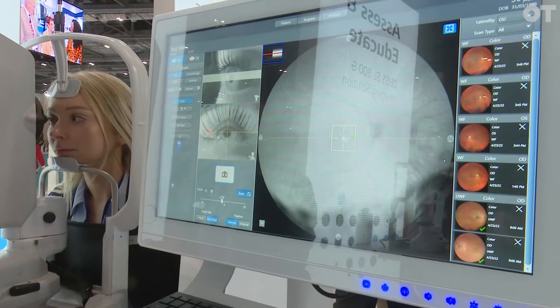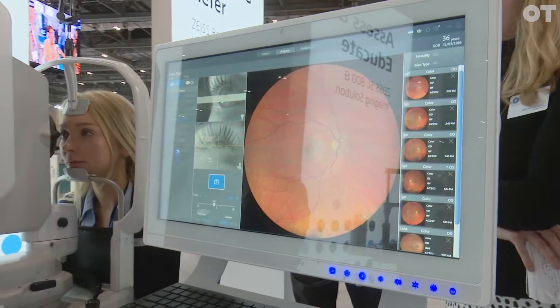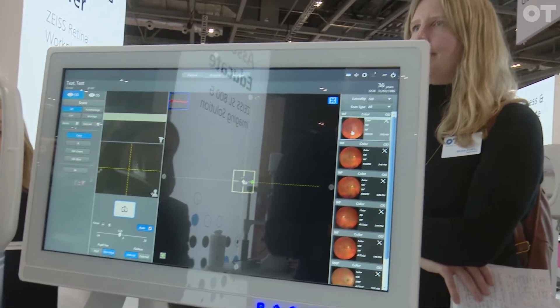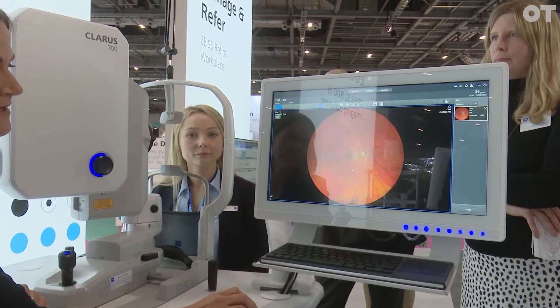It uses broad spectrum imaging with sequential illumination, using red, green, and blue LEDs — nice, easy, safe and comfortable for the patient. And you get this lovely true color image here, covering 133 degrees across.